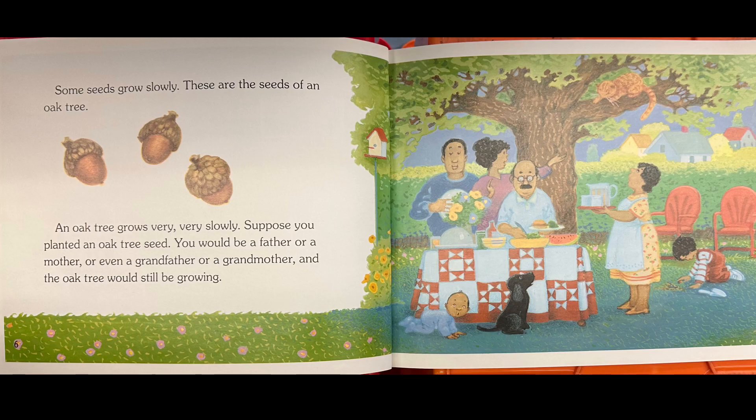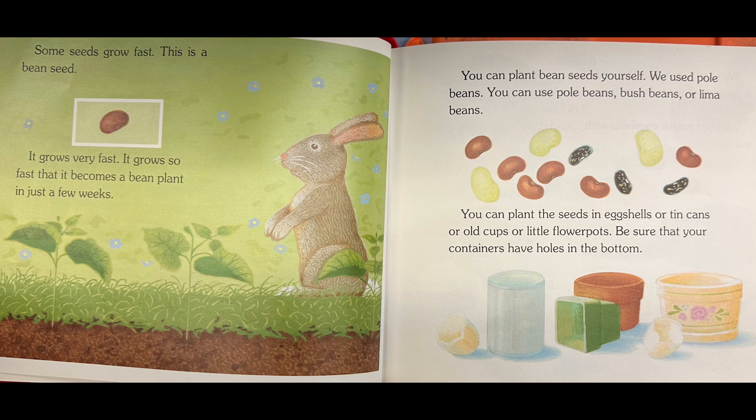Some seeds grow slowly. Those are the seeds of an oak tree. An oak tree grows very, very slowly. Suppose you planted an oak tree seed — you would be a father or a mother, or even a grandfather or a grandmother, and the oak tree would still be growing. Some seeds grow fast. This is a bean seed. It grows so fast that it becomes a bean plant in just a few weeks.